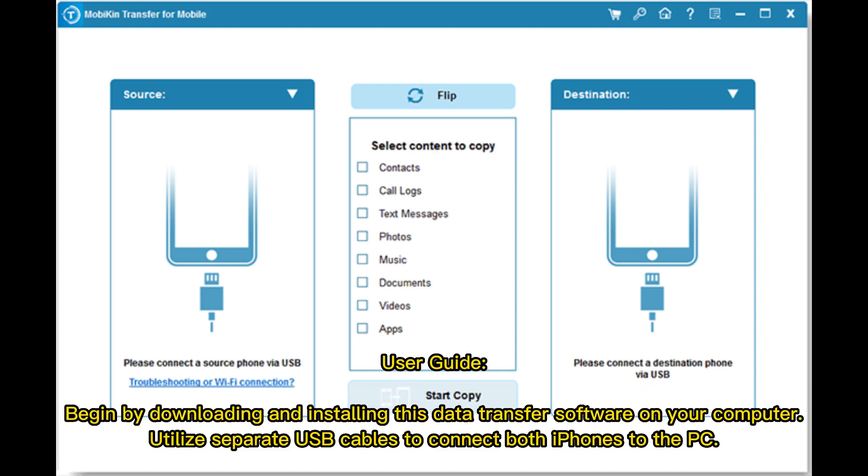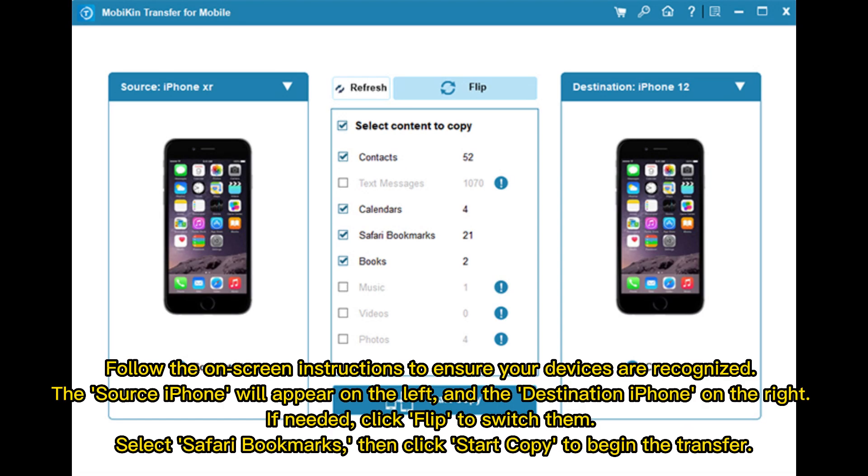User Guide: Begin by downloading and installing this data transfer software on your computer. Utilize separate USB cables to connect both iPhones to the PC, and follow the on-screen instructions to ensure your devices are recognized. The source iPhone will appear on the left and the destination iPhone on the right. If needed, click Flip to switch them. Select Safari bookmarks, then click Start Copy to begin the transfer.